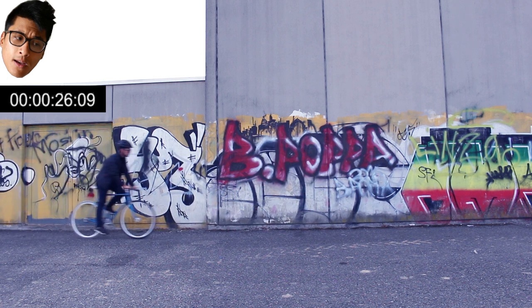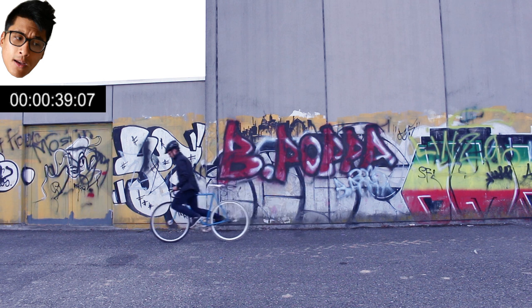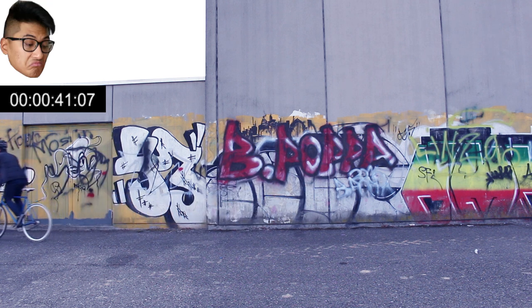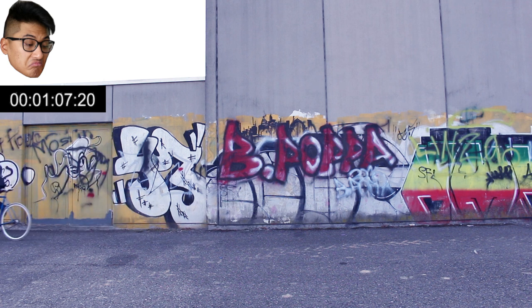Now this isn't a how-to video or anything like that, but what I found made the biggest difference learning this was to actually just move your weight to the front as much as possible. Get your hips, everything really up front, over the front wheel, and that just makes it much, much easier.